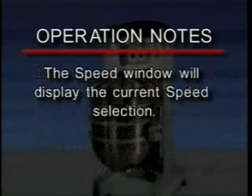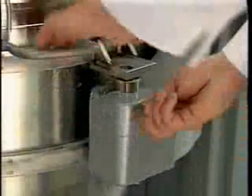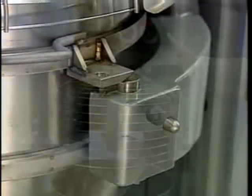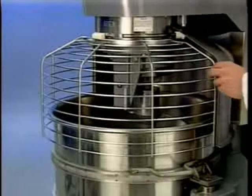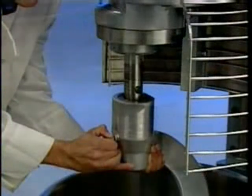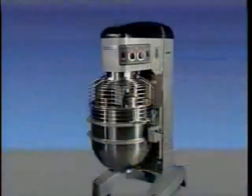The speed window will display the current speed selection. To take the mixer out of hold mode, turn the time selector clockwise after the mixer is stopped. Unlock the bowl and swing it out slightly, press and hold the down arrow on the bowl switch to lower the bowl, open the wire cage assembly, remove the agitator from the agitator shaft, and remove the bowl from the bowl support.